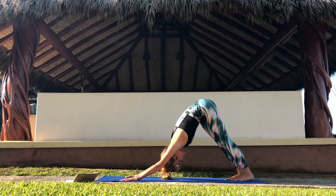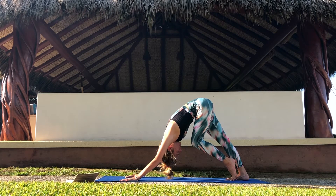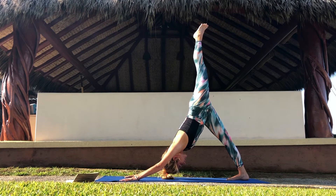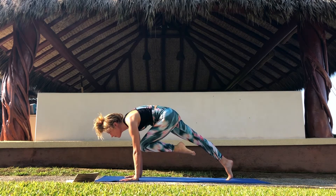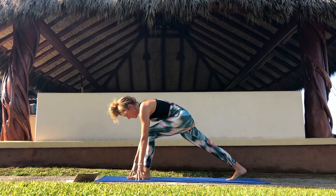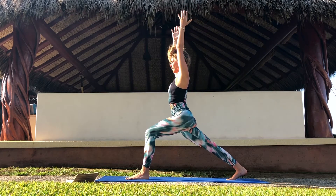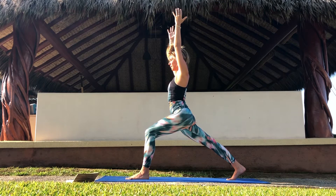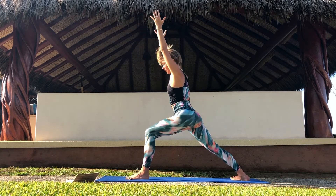Opposite side. On your next inhale, take your left leg high up to the sky. Bend your knee and place your foot between your hands on the front of your mat. Come to a high lunge or crescent lunge. Take your arms up high next to your ears. Keep your back knee lifted and your toes curled under. Take a few breaths in your high lunge. And when you're ready, step into warrior one.